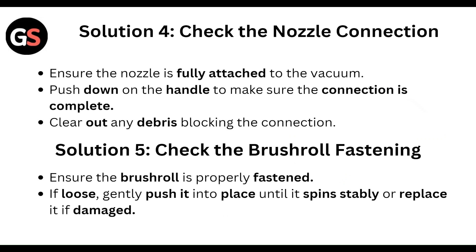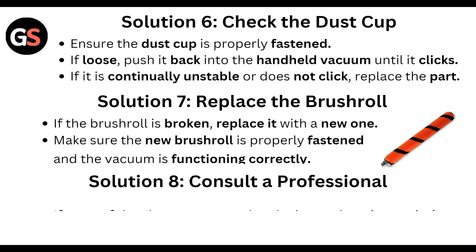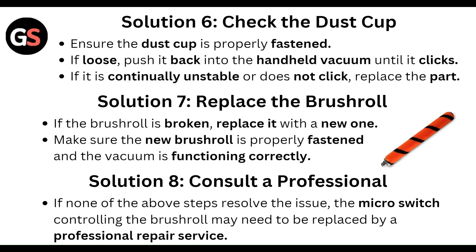Then check the brush roll fastening. Ensure the brush roll is properly fastened. If loose, firmly push it into place until it is stable. Replace it if it is damaged.